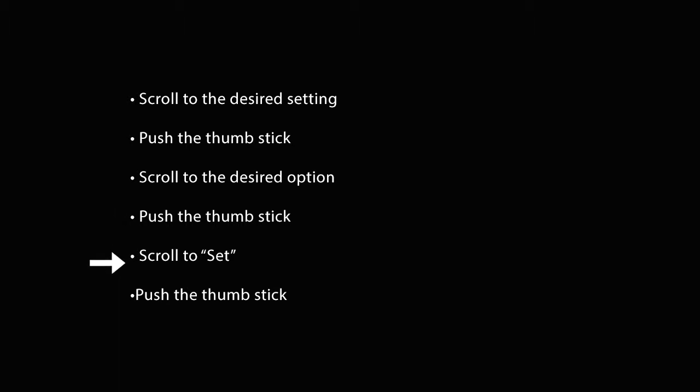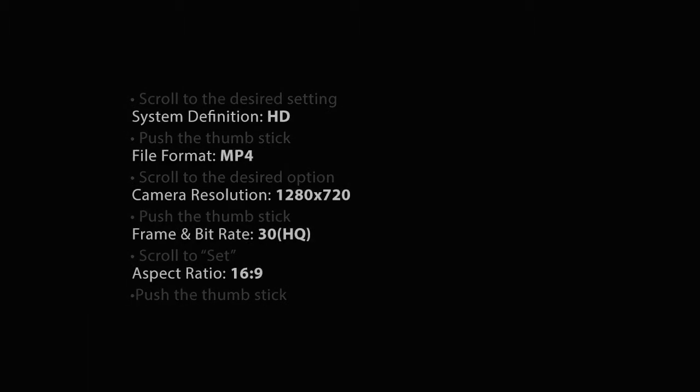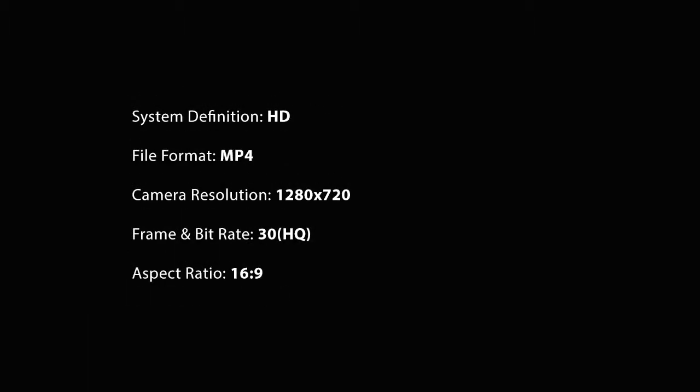When you're done, scroll down to Set and select it. The settings we recommend are HD, MP4, 1280 by 720, 30 frames per second, and a 16 by 9 aspect ratio.